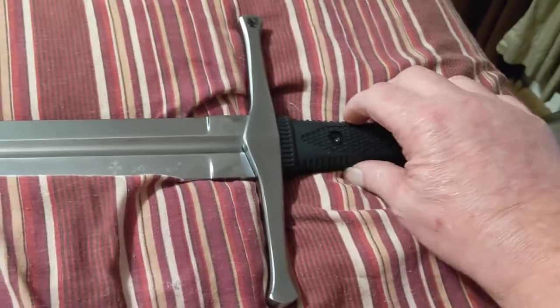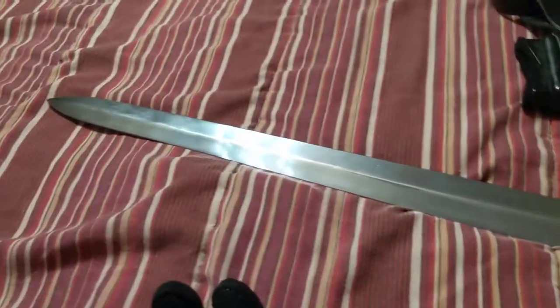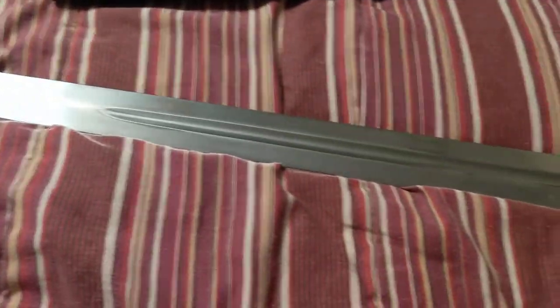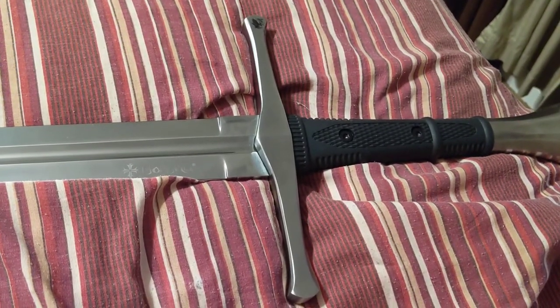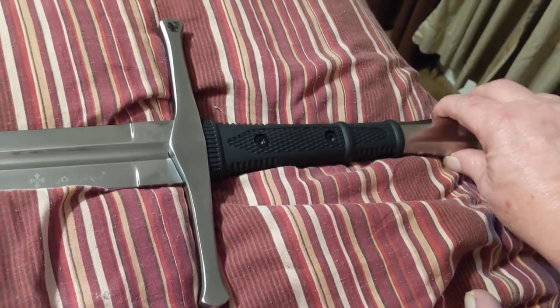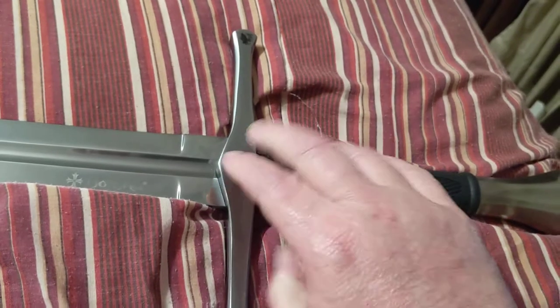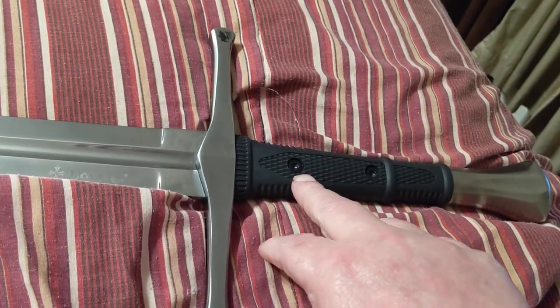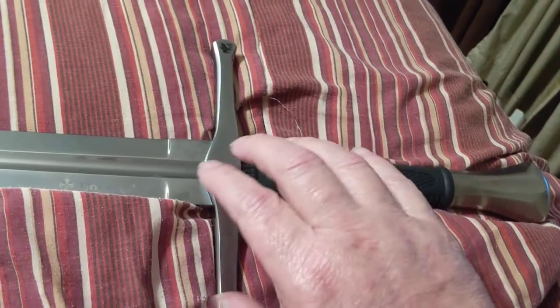It's got kind of a plastic rubber modern grip. This would be a fantasy type sword — kind of like a medieval knight's sword or Templar sword or something. It's got a stainless steel pommel and a stainless steel guard, which is very solid. This sword retails for $199, about $230 after shipping.